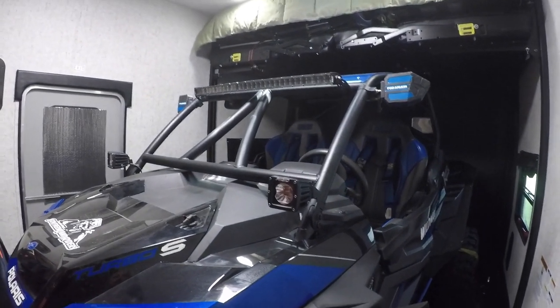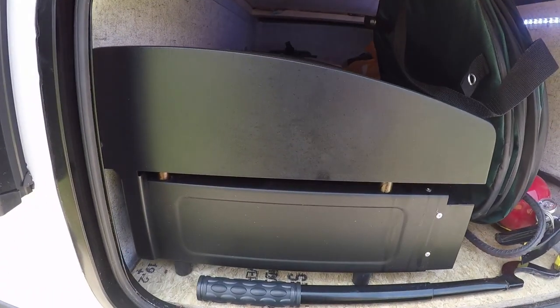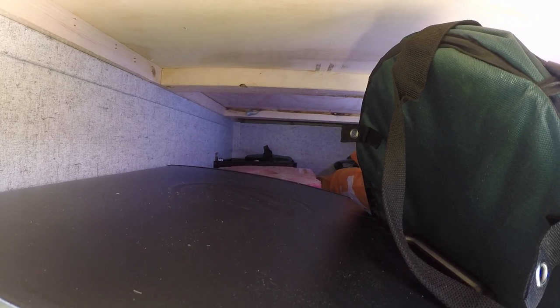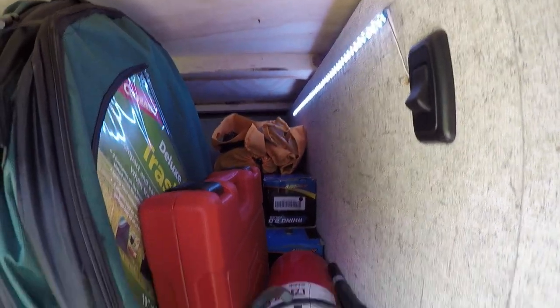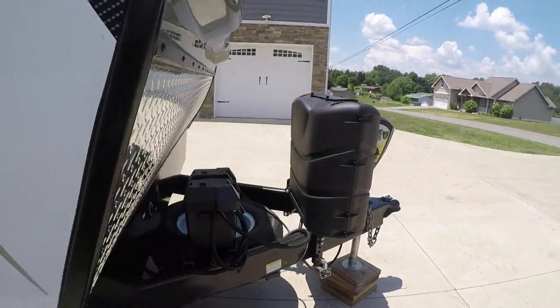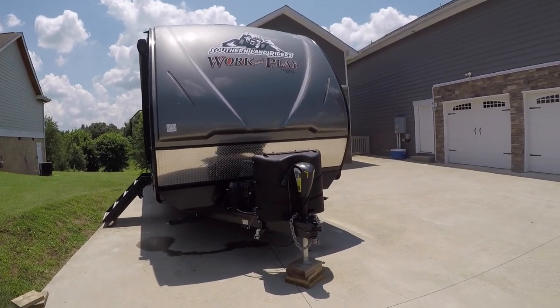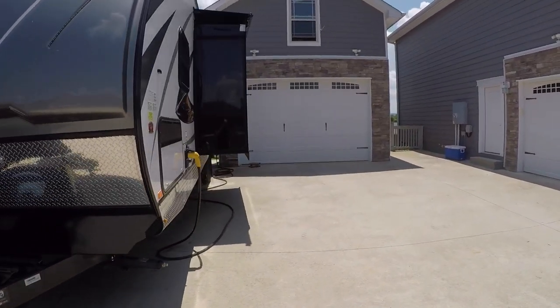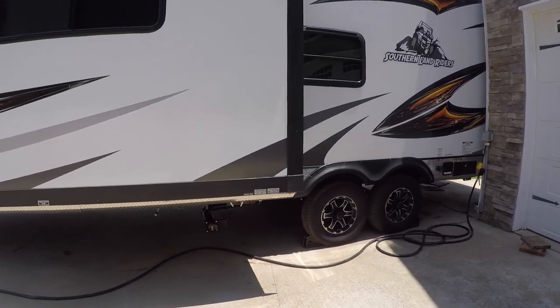The front storage compartment has: a 22-inch Blackstone griddle, a tote with cleaning supplies, a two-and-a-half-gallon Rotopax full of high-test fuel for my Razor, a milk crate with a Coleman propane lantern and two one-pound propane bottles with extra mantles, two camp chairs, and two spare axles for my Razor plus a set of impact sockets and a fire extinguisher. The generator compartment has a spare sewer hose, a 50-foot extension cord for 50-amp service, two garden hoses, and a couple of extension cords.